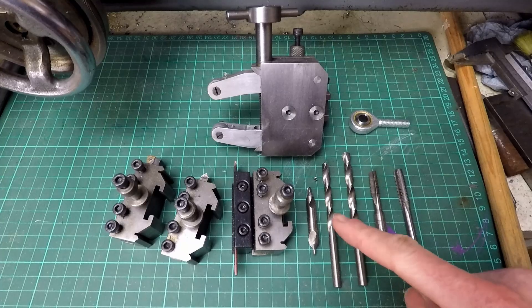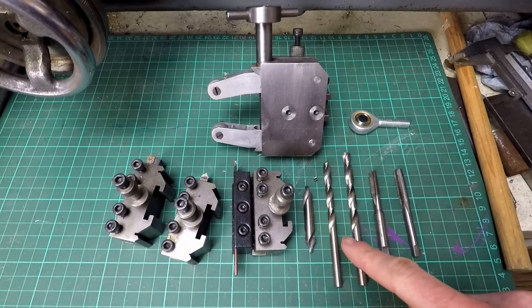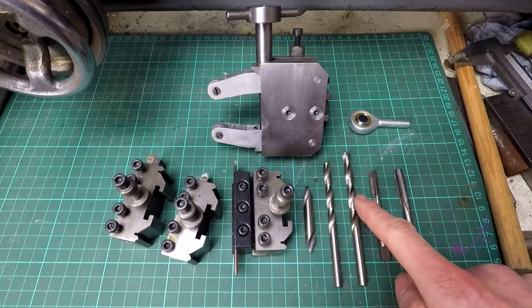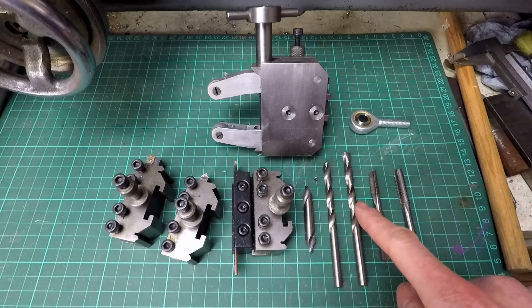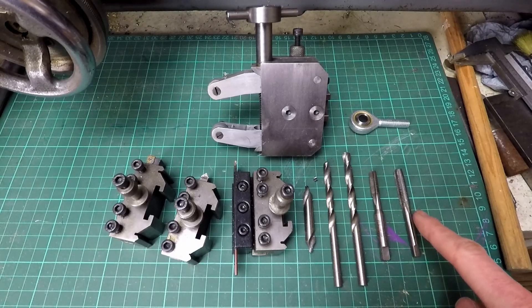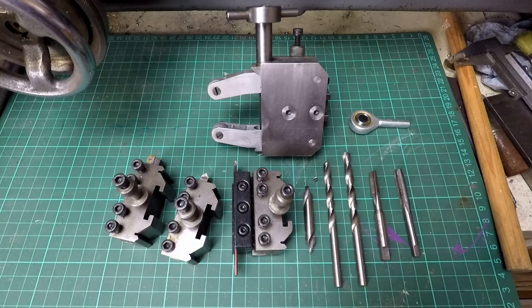For the holes and threads in the middle I've got a centre drill, drills of increasing sizes. The tapping size drill is 6.8mm. Then I've got a left hand 8mm tap and a right hand 8mm tap, and that's what I'll be using.